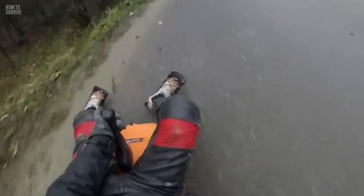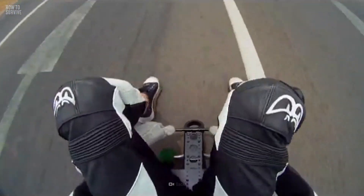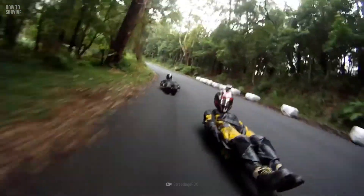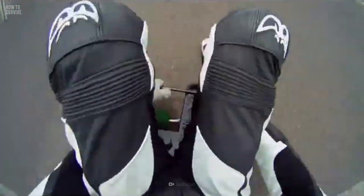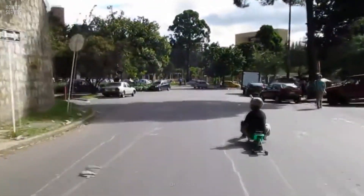Street luging is all fun and games until you lose control of the board. If this happens, brace yourself for a crash. To minimize injuries, hold onto the board as tight as you can — you want it to absorb the impact, not your head. If you lose the board, chances are your body will naturally want to roll, but don't even think about it. Keep your body flat, put your hands down on each side of your body, and spread them on the ground. Locate the least painful object to steer towards to make you stop. Great job — you survived street luging!